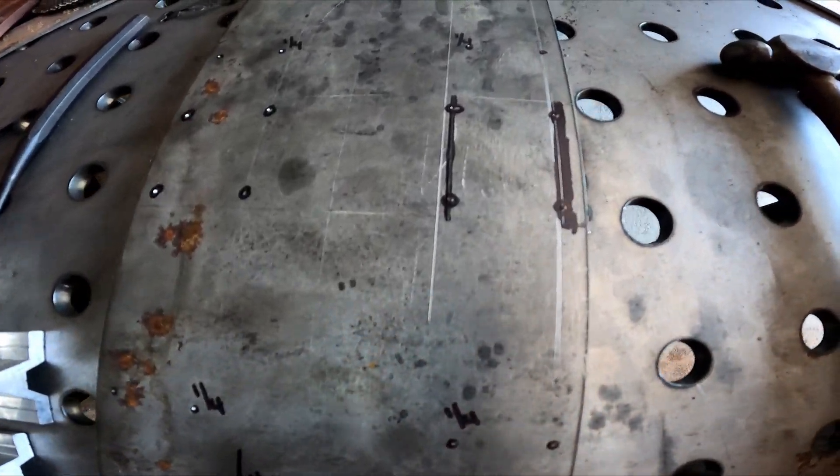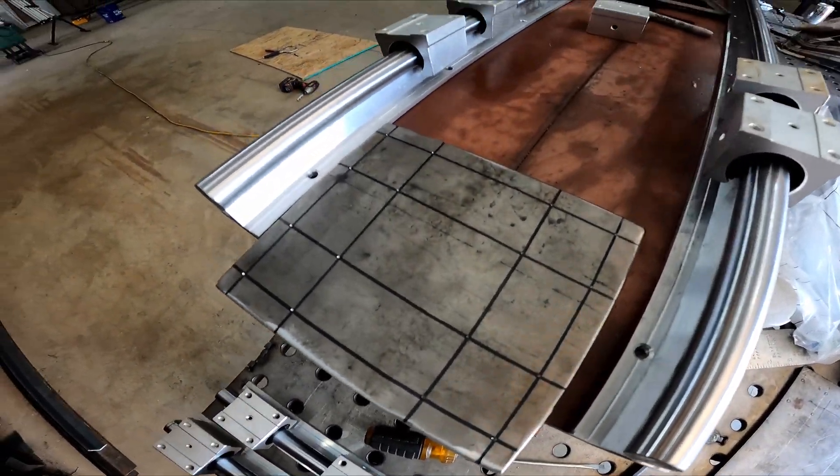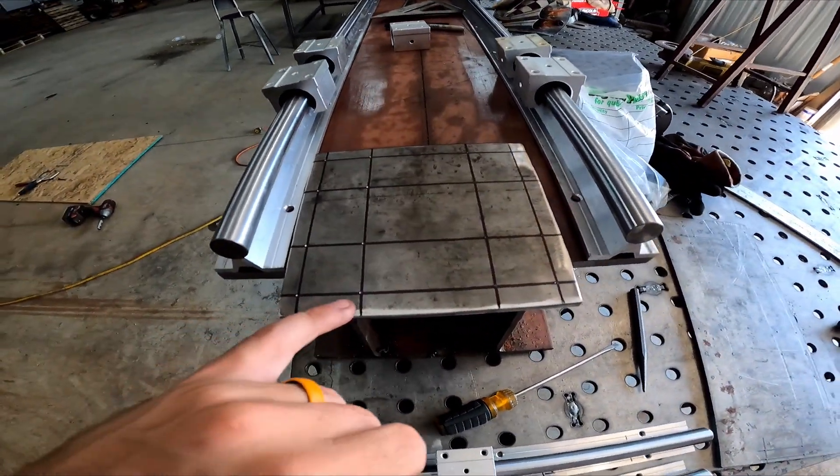Alright guys, I went ahead and got all of our holes marked out on both plates. We'll step over to the drill press and get them all drilled. I know a lot of guys complain about using a Sharpie for doing your lines, and I do agree it's not near as precise as scribing it. But on something like this, I'm going to drill the holes a little bit bigger so that whenever I put my two plates on there I can actually get it perfectly square with my bolts.